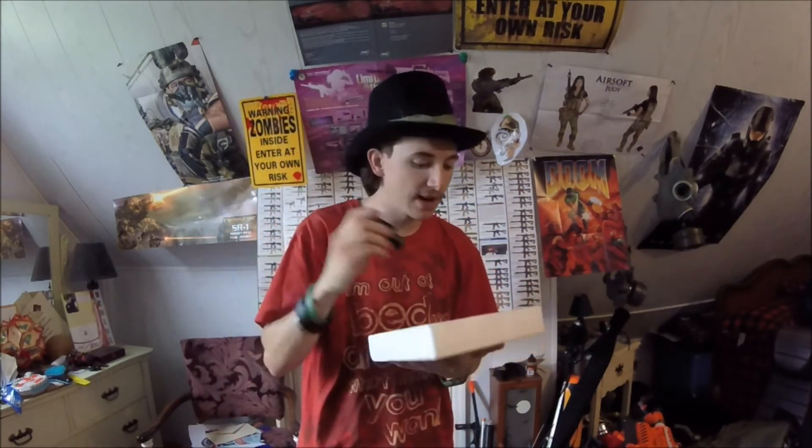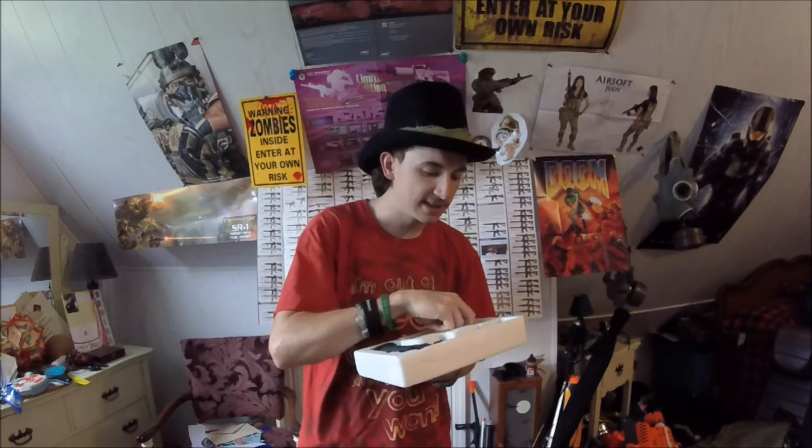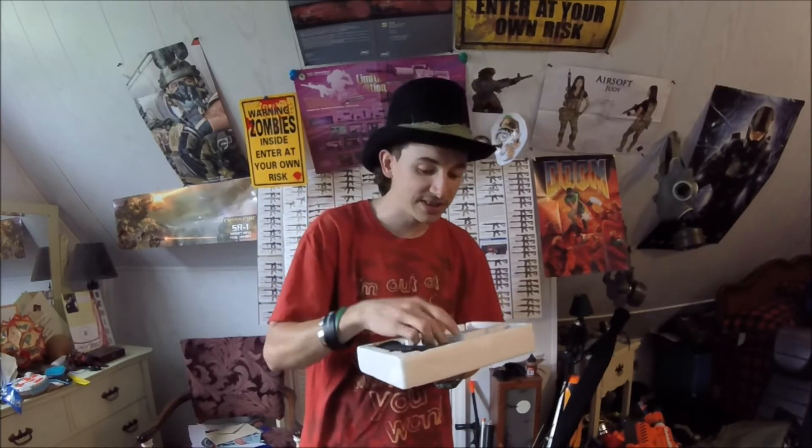It comes with BBs, it comes with the light — which, does it actually work? Oh wow, it does. It's not bright at all. It's not a bright blue light. We're not even going to mess with that. Oh, and the barrel came off, by the way — apparently the barrel is separate from the damn thing.